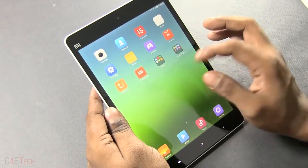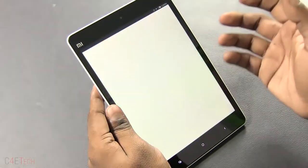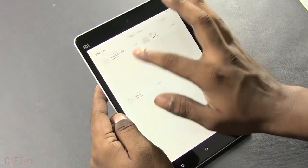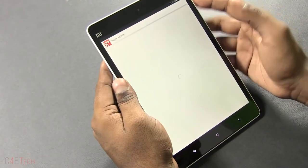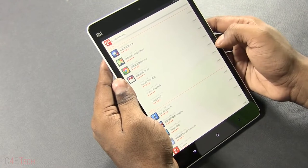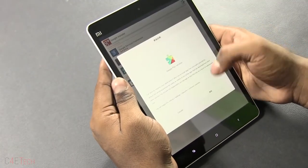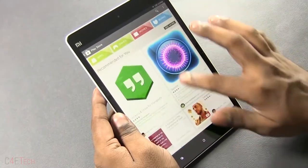Since I've imported this from China, the Google Play Store is not pre-loaded, but it's very simple to get it no matter where you buy the device from. Just go into Xiaomi's own market, search for 'Google,' and download the app by Eric Zian — the Google Installer app. Open it, install Google Services Framework, Account Manager, and Google Play, then hit install. A couple of minutes later, you now have Google Play Store access and can download all of Google's apps like Gmail.